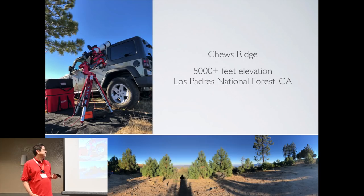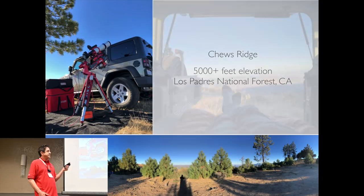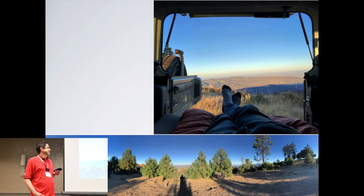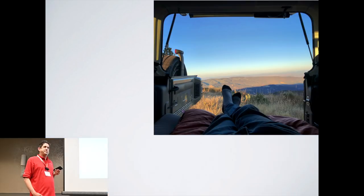Venturing even further away from home and higher up in altitude, I got access to a wonderful location called Chews Ridge. It's over 5,000 feet in elevation and it can be pretty punishing out there. Not having to worry about your gear but being able to worry about your safety is a great thing. Being wireless now, I'm no longer chained to that telescope — I can hide out in the safety of my Jeep where it's warm and comfortable, watch movies, and not have to worry about wildlife.